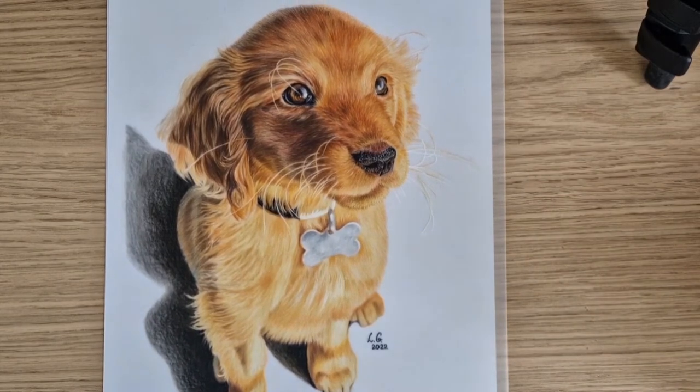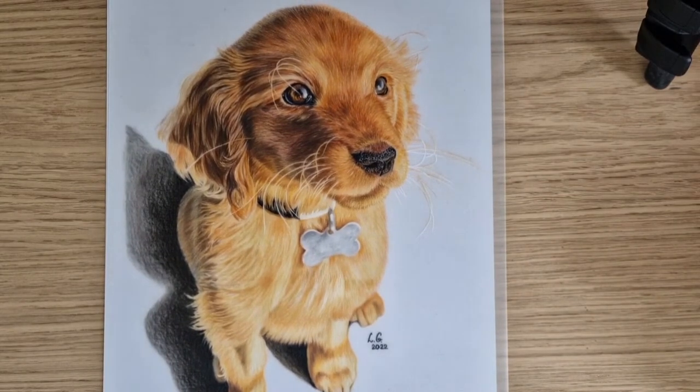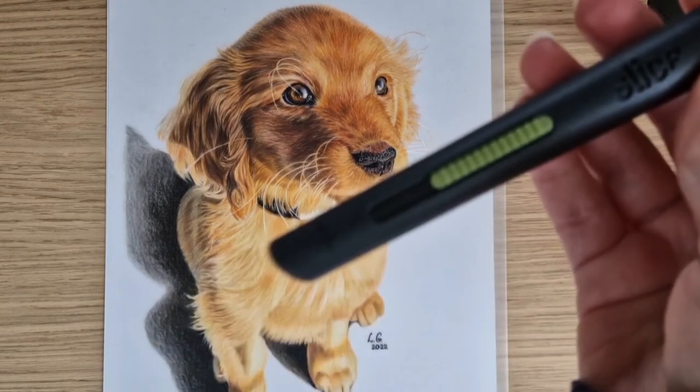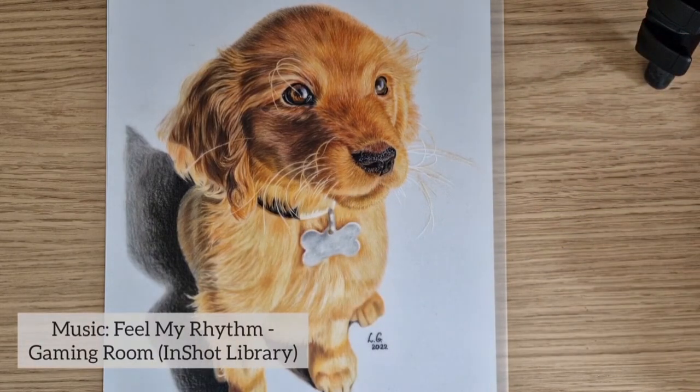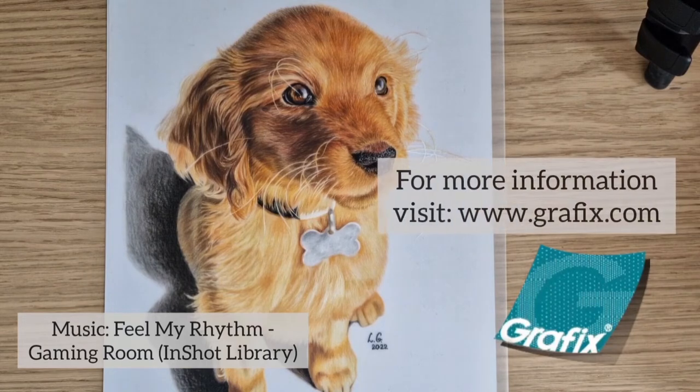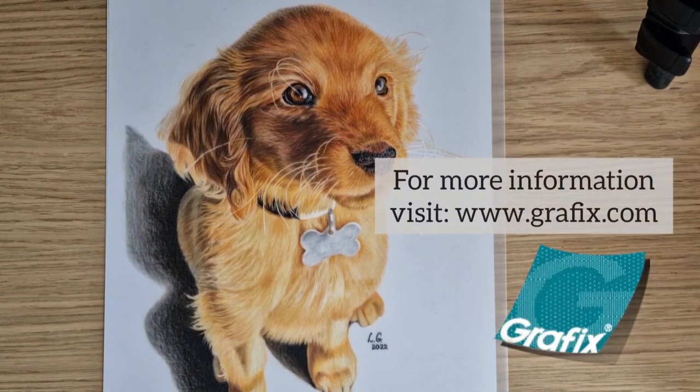I usually use a ceramic one. For this drawing I used it only slightly to correct the puppy's whiskers. But if you've never used it before, I would recommend trying it first. Alright! Thanks for watching my video. Please let me know your thoughts and ideas if you want to see more in future.